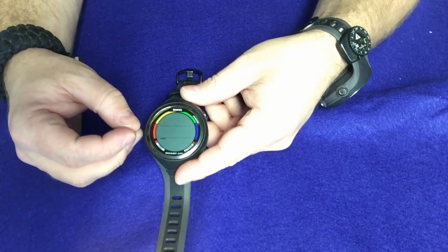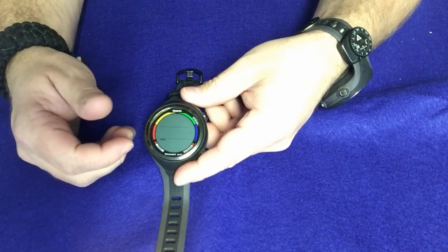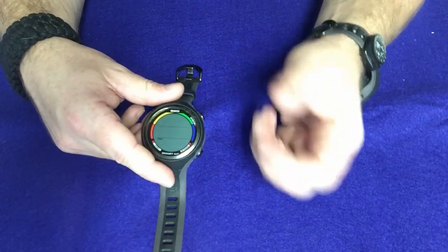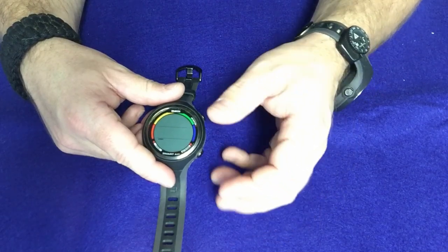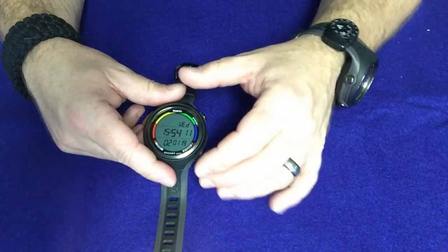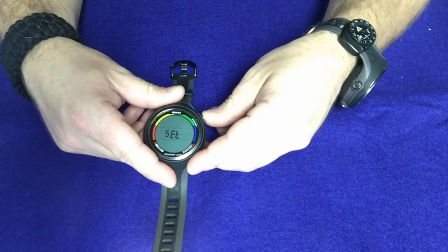Bottom time is maybe you're not wanting to actually record a dive — maybe you're diving in a pool or doing a very short dive and you don't want it logged. That's what the bottom timer feature is, and it doesn't record any decompression information. So maybe if you're letting somebody try out your computer, you can put it in bottom time mode, they can use it, and when they give it back to you, you can take it for a dive and it doesn't have their decompression information in there.